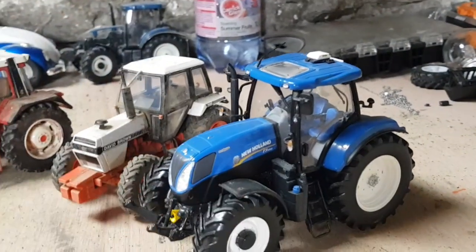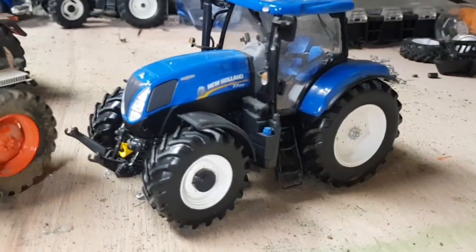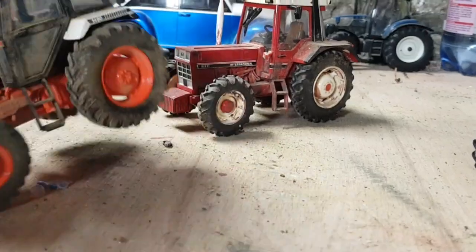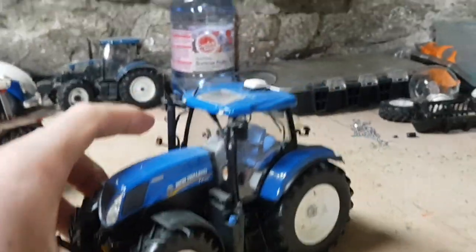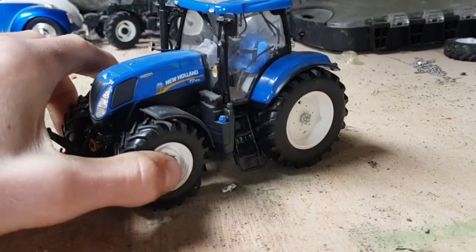Today I'm going to be weathering this New Holland T72110. Now you may be wondering why I'm weathering this — it's quite a rare model. Well, the weathering that I do is very easily removed. If you've got a baby wipe you could easily take it off in less than five minutes. So I'm going to weather up this T72110 and add a bit of dirt to it.